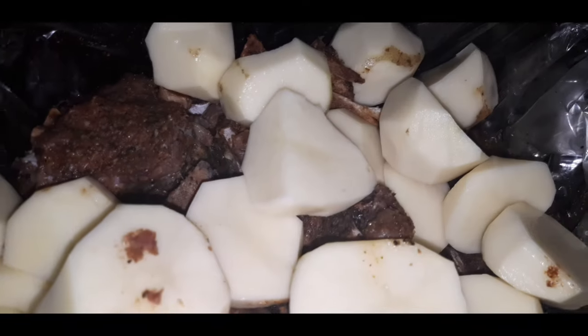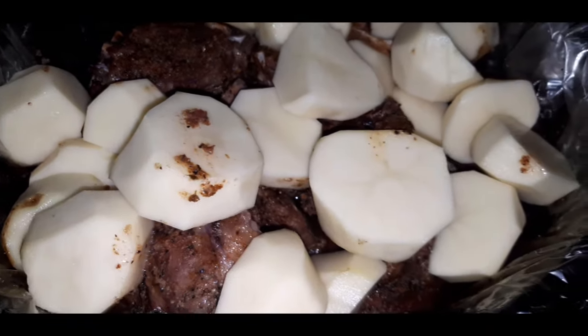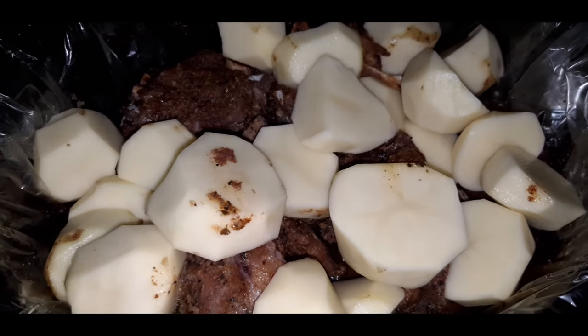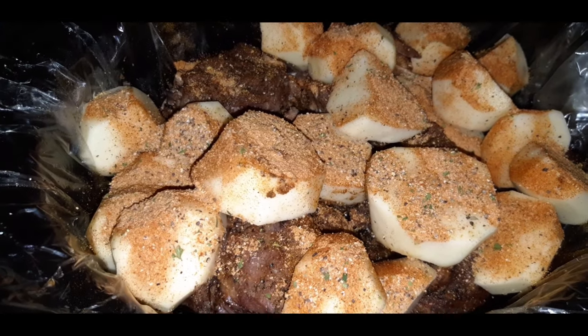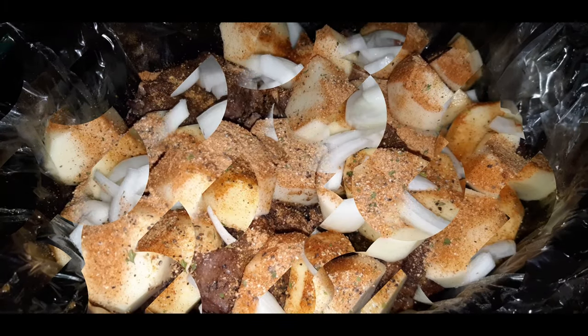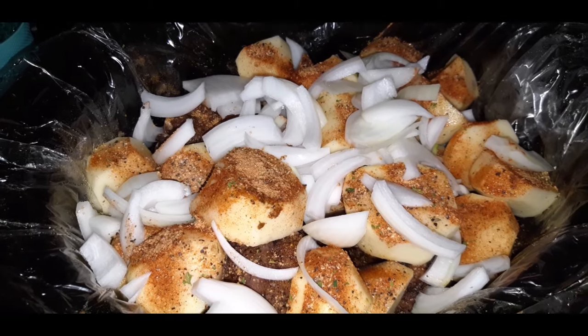After your neck bones have cooked for at least six hours, you want to throw your potatoes right on top. The rest of your seasoning mixture, throw that right on top of the potatoes. Don't forget to chop up onion and throw your onion on top.